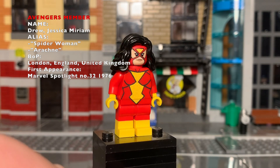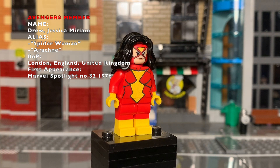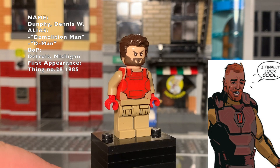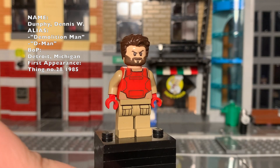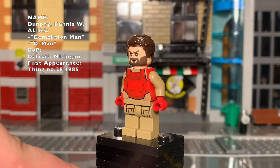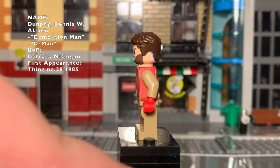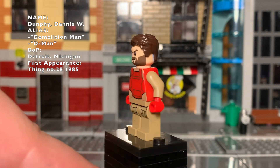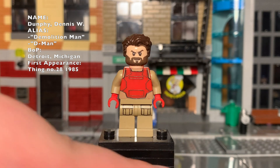Now for a character nobody knows — Demolition Man. A little backstory: he got his abilities from the Power Broker and kind of became a superhero boxer. He is a one-off figure, that's why the back's not done, but I'm still pleased with the vest.